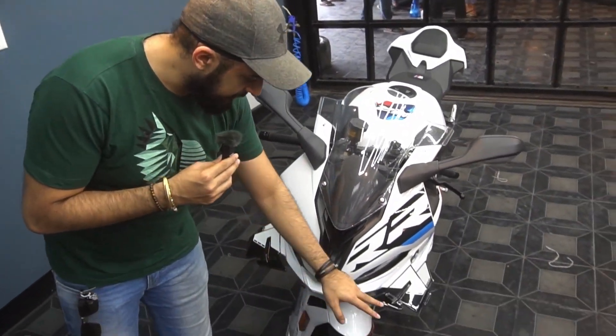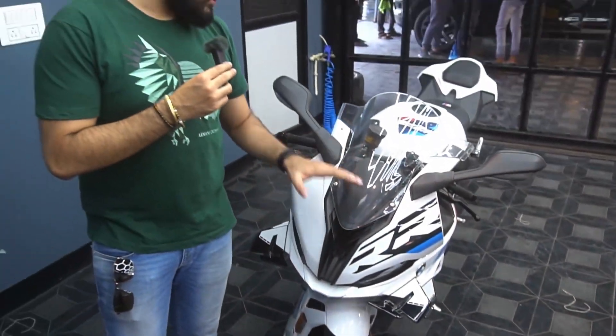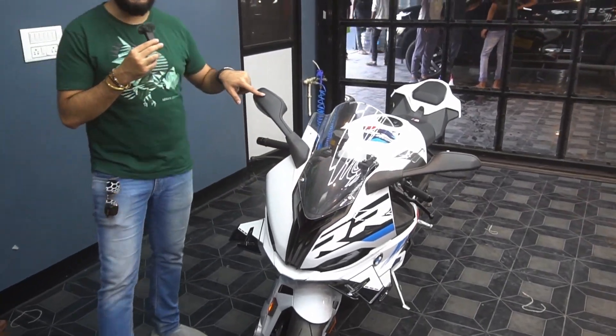Right here you can see there's some degrease marks and some sort of water stains. We are going to wash the bike, completely correct it, do PPF on all the panels, and ceramic coating on all the trims.